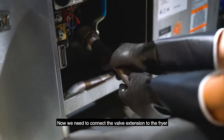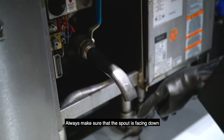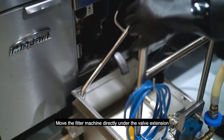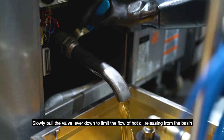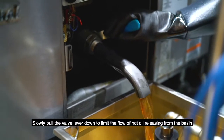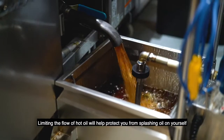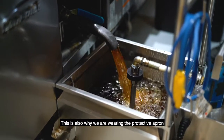Now we need to connect the valve extension to the fryer. Always make sure that the spout is facing down. Now that the valve extension is in place, move the filter machine directly under the valve extension. Plug in the filter machine. Slowly pull the valve lever down to limit the flow of hot oil releasing from the basin. Limiting the flow of hot oil will help protect you from splashing oil on yourself. This is also why we are wearing the protective apron.